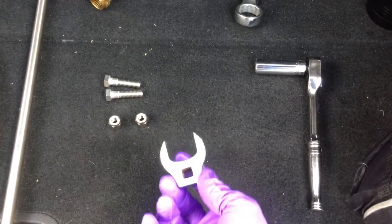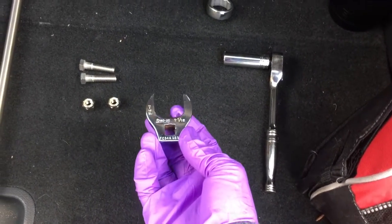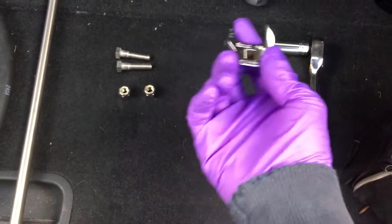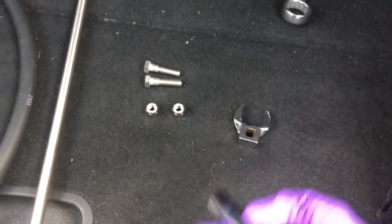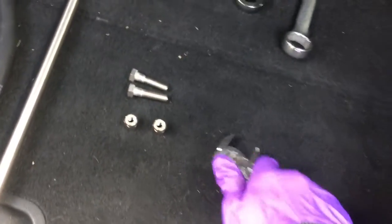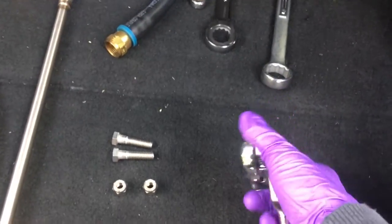You'll need a 9/16 ratchet and a 1-1/16 wrench. I don't have a 1-1/16 wrench, so I have a crow foot from a set of tools that just attaches to a ratchet. I'll use that to loosen up where it attaches to the pump. So let's go over to the truck now.